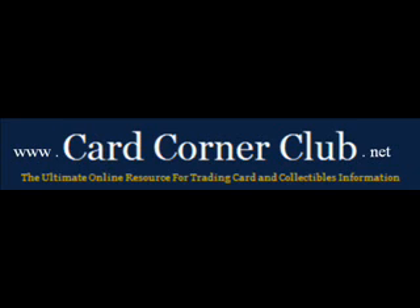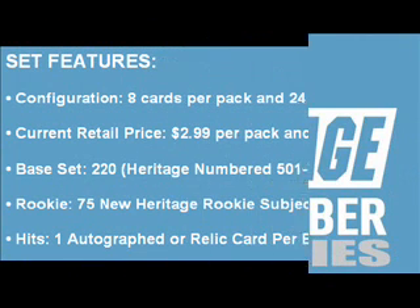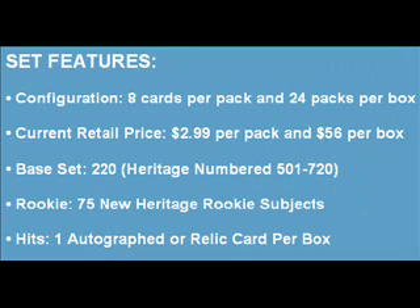Today's episode features 2009 Topps Heritage High Numbers Baseball. This product packs out with 8 cards per pack and 24 packs per box. The current retail price is about $56.